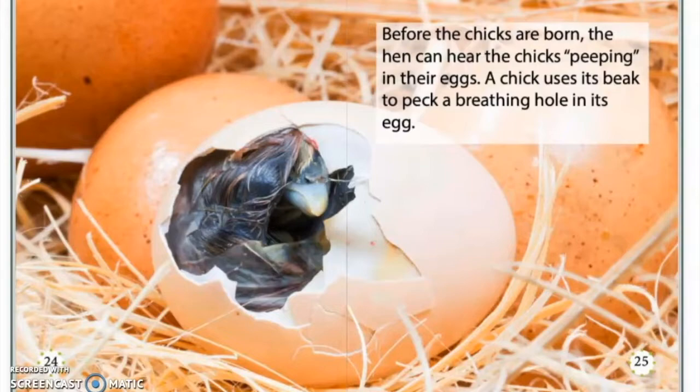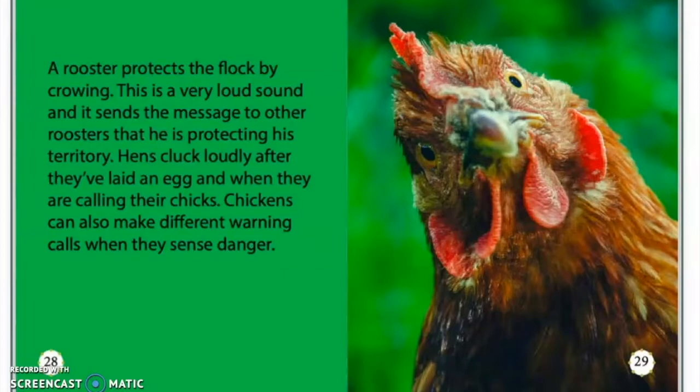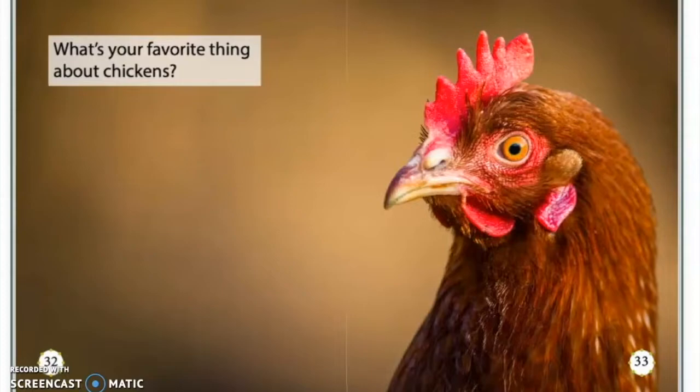A chick uses its beak to peck a breathing hole in its egg. The chick keeps pecking until it comes out of the egg completely. Hens are very protective of their chicks and raise them with other hens. A rooster protects the flock by crowing. This is a very loud sound and it sends the message to other roosters that he is protecting his territory. Hens cluck loudly after they've laid an egg, and when they are calling their chicks. Chickens can also make different warning calls when they sense danger. What's your favorite thing about chickens?